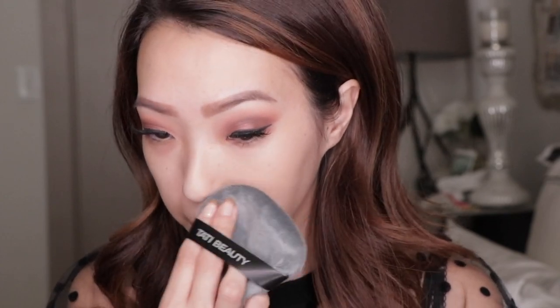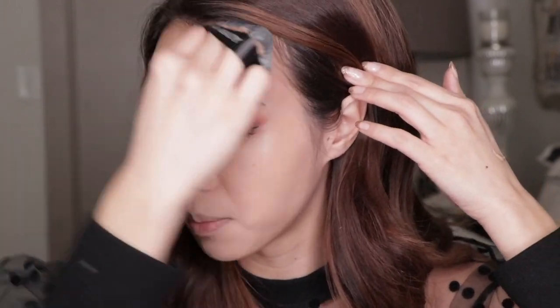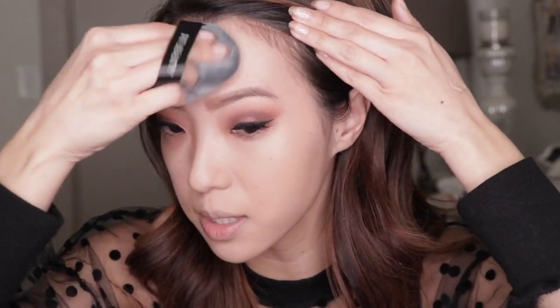It actually blended really easily. This is so large - it has so much surface area. I feel like it's just doing the blending for me. That looks really good. I did watch a couple other videos where I noticed people were saying they were seeing some streakiness at first, but actually I'm not seeing that with this foundation. It could just be the formula. I'm using a very small amount of foundation to begin with since I'm picking it up from the back of my hand, but it's really easy to blend and apply so far. I just feel like that was effortless.